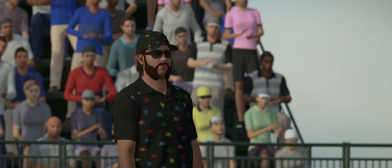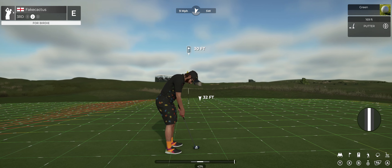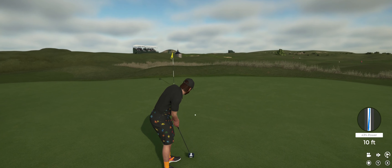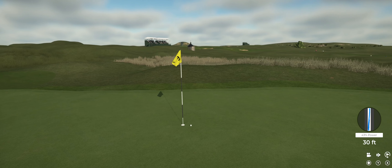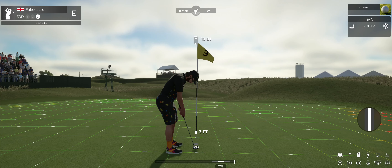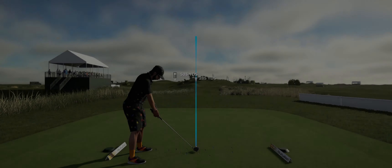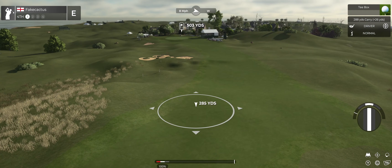Nothing wrong with that — safely on the green, and this should be a fun watch. Let's see how you do with this long, long putt. Oh man, okay, time to finish up. Let's see what the scorecard says. After that one, currently sitting at even par. We've got a left to right breeze on this hole.